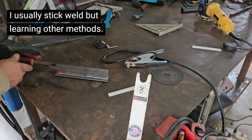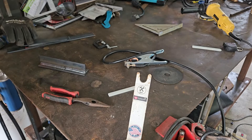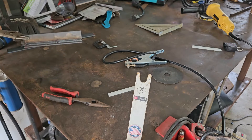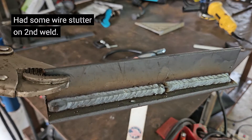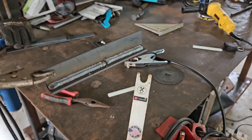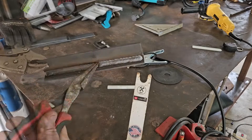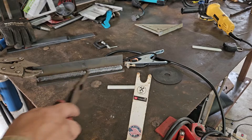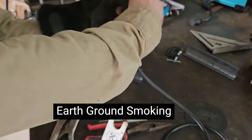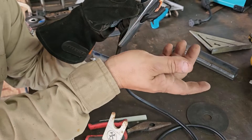For those who watch my channel, it's very rare you're going to see me MIG welding, so all of this is just practice to me. Here we go — pushing on the first weld, second weld pushing, and then dragging. Whoo, it's hot!